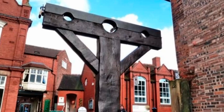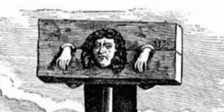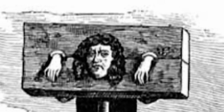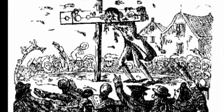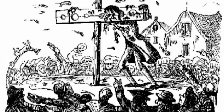Imagine having your head locked in the pillory for days at a time — no stretching, sitting or sleeping — all the while your neighbors are throwing rotten vegetables and bricks at your face. Primarily used as a humiliation device, the pillory was placed in the middle of town so everyone could gather around and throw things at the offender.